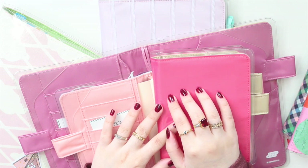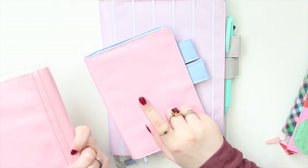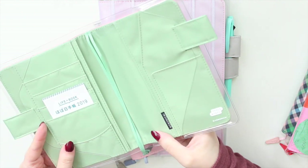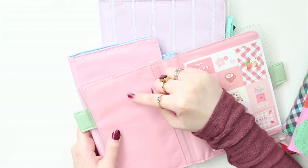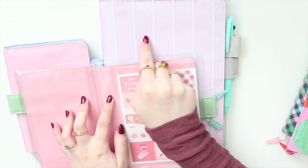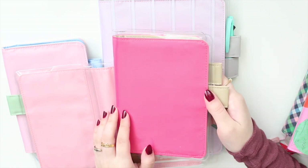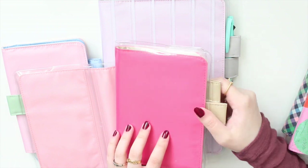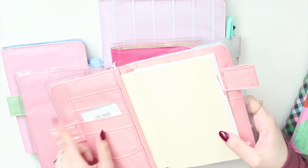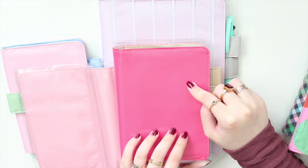I also have a couple of A5 covers that are pink. This is the dreamy pink from this year and the sugar rose — I love this one with the green interior. These two are quite similar; the dreamy pink is probably a little warmer and the sugar rose is a little more cool-toned. Compared to the marshmallow, the sugar rose is still a little more blue. The caramel pink is still the brightest and most pigmented of all, and the dreamy soda is still definitely more peach.